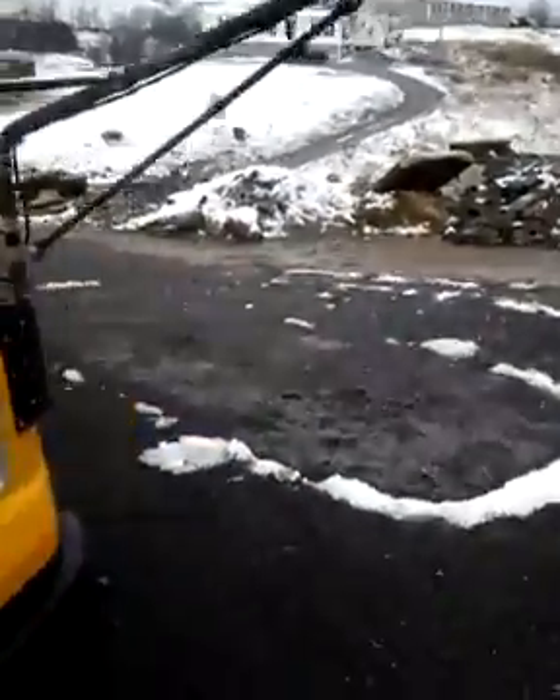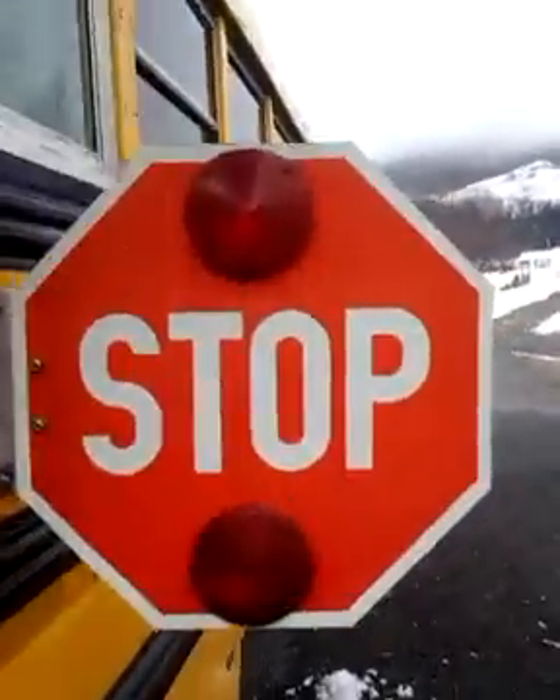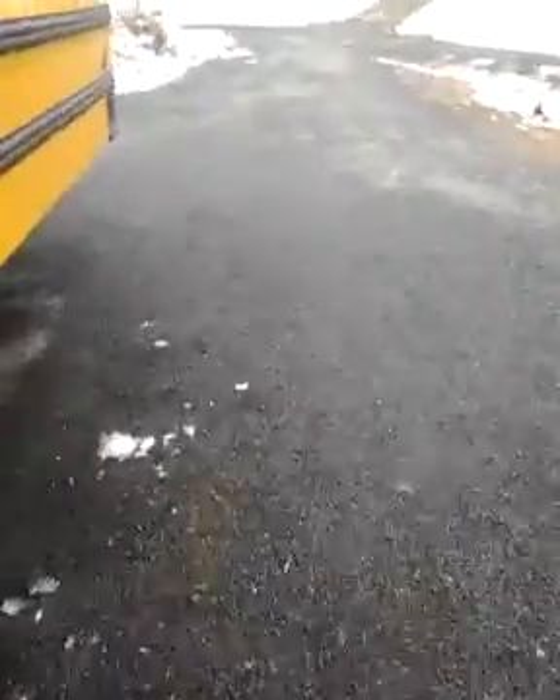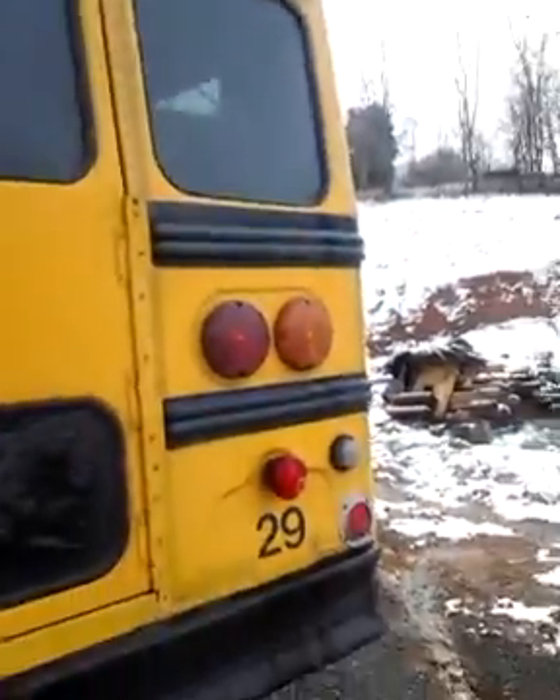There is a minor leak in my airbag. Stop sign is working, and there is a minor leak in that too. Now to the back of the bus. And remember, always check the left side of your bus and the right.